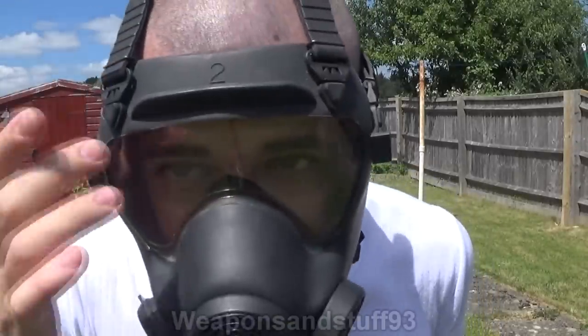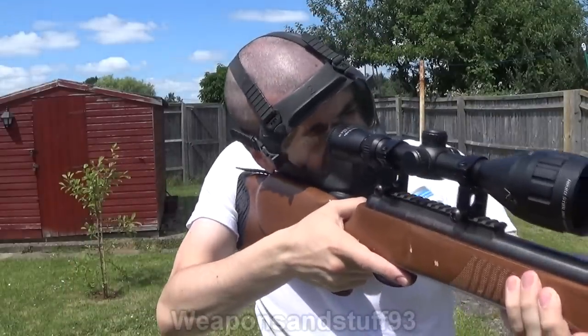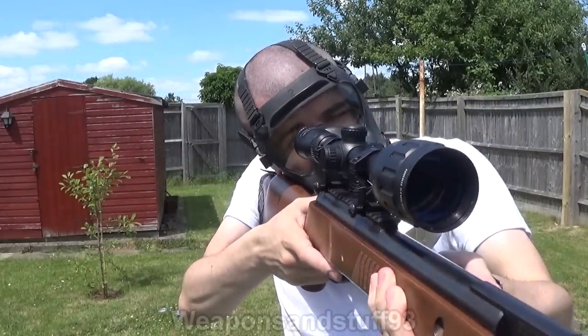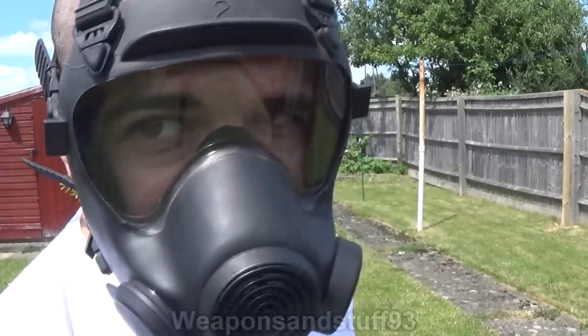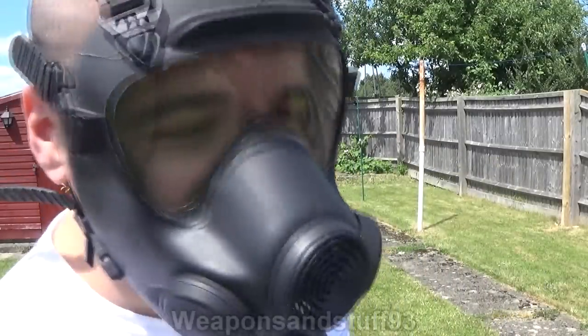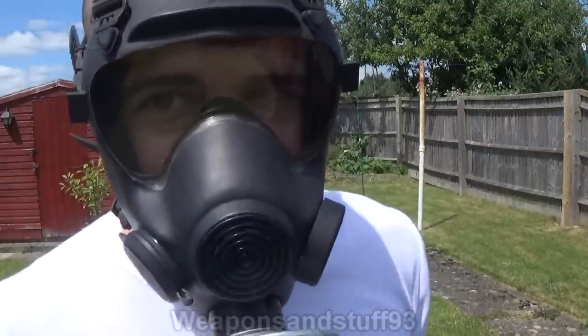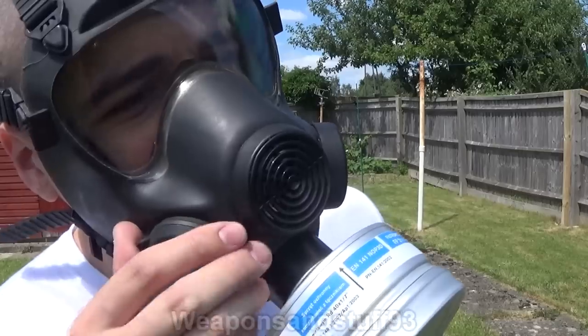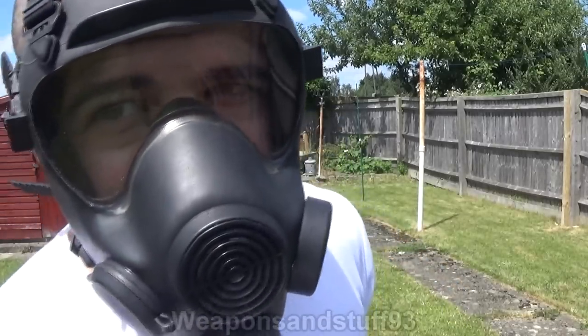Looking through the scope with this mask is completely successful — I can get a very good sight picture. The relatively flat and wide panoramic lens on this mask works lovely. Absolutely no problem using this mask with a rifle. I get a very good cheek weld. Obviously the drinking tube bit is here, but that doesn't really get in the way.